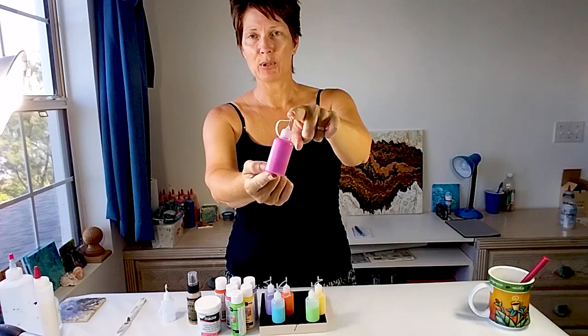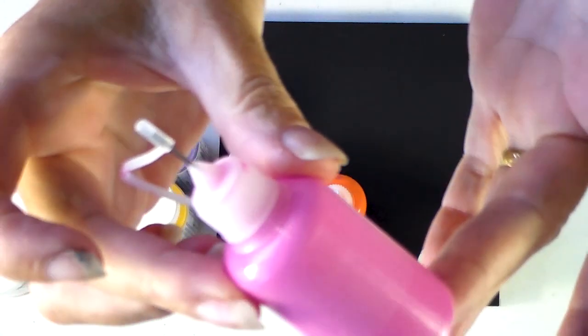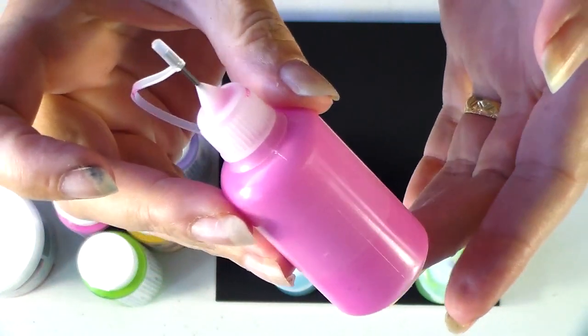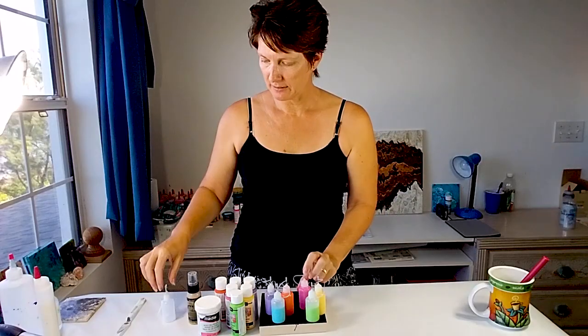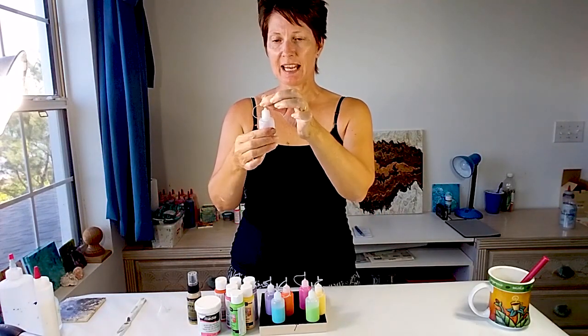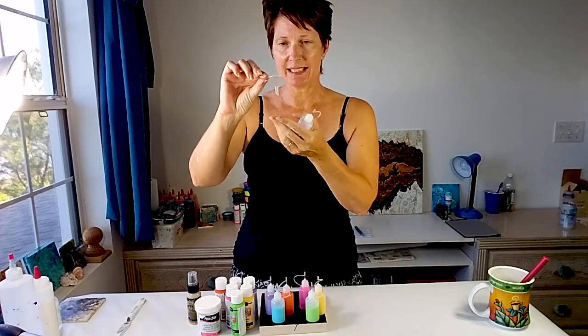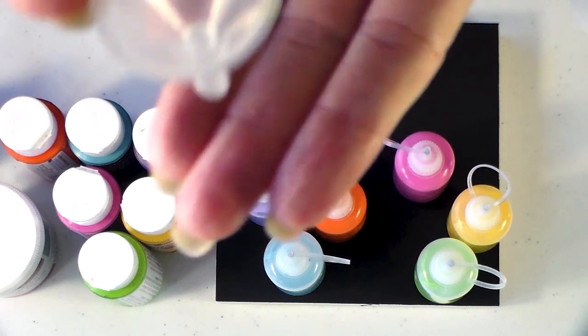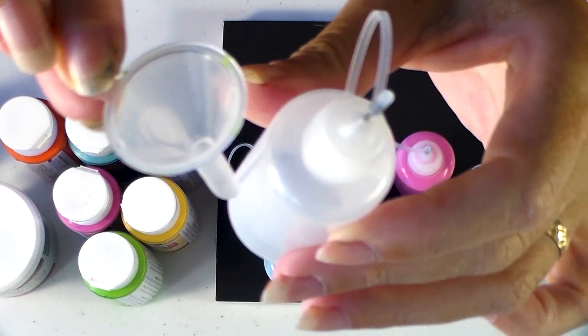So these are the little bottles of paint I'm going to be using today — zooming in so you can take a closer look. These are little bottles I got from Amazon with a little needle tip, and they also come with a teeny tiny little funnel for filling up the bottle.